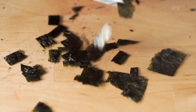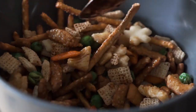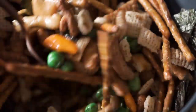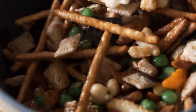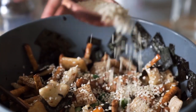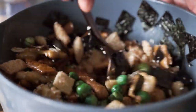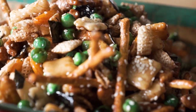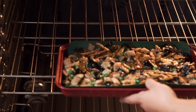Once the glaze has reached the consistency you want — just slightly thicker than when it started — take it off the heat and pour it over the Chex mix in thirds. Start with a third of it, toss it, add in some nori, keep tossing. Add another third of the sauce, a little more nori, toss again, then add the remaining sauce, more nori, and sesame seeds. Toss until well distributed. Place on a lined baking sheet and bake at 250 degrees Fahrenheit for about 45 to 50 minutes, then remove and allow to cool for about 10 minutes.